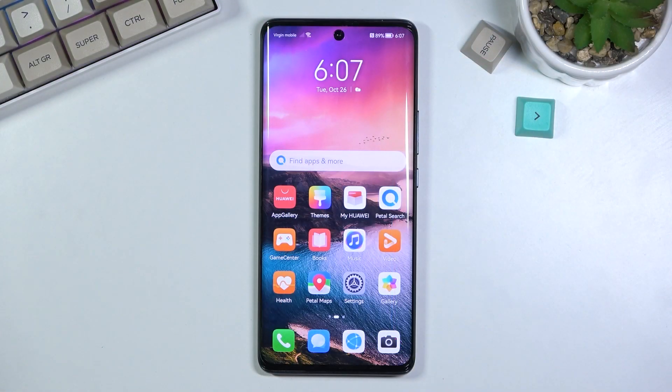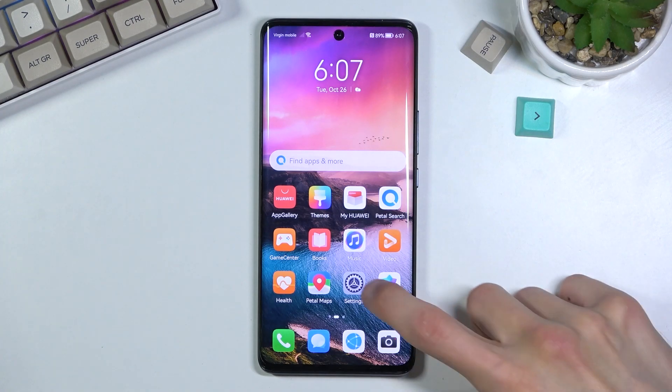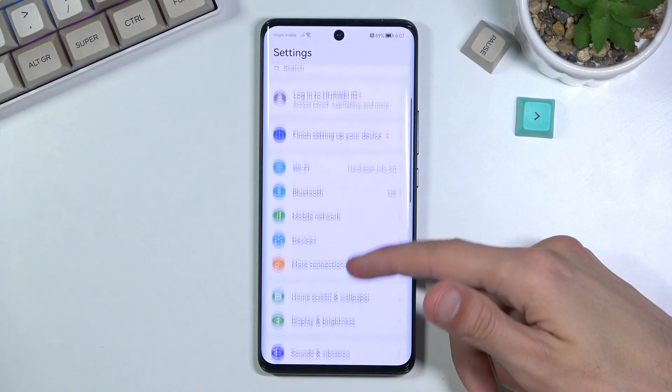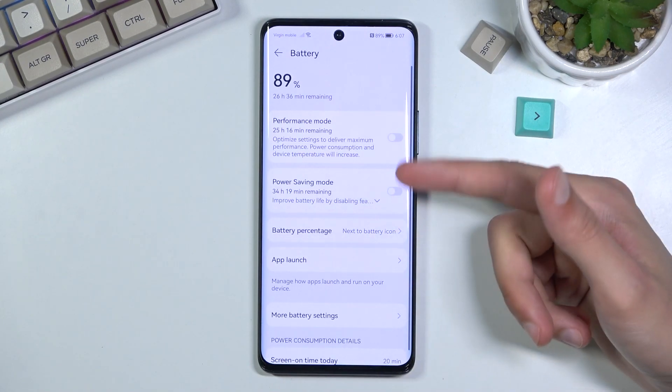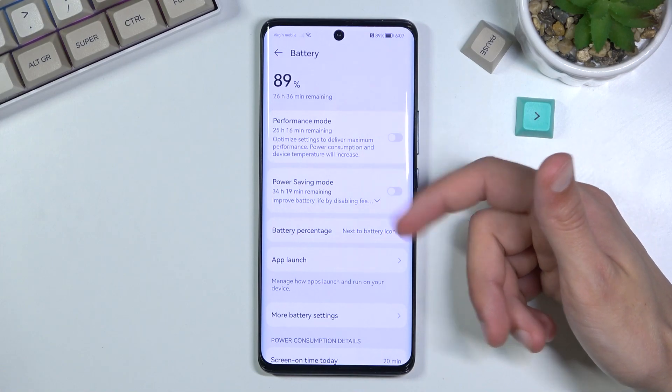Welcome! In front of me is a Huawei Nova 9 and today I'll show you how to enable the power saving mode. To get started you will want to open up your settings. From here scroll down to battery and you will have the two different power saving modes.